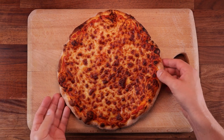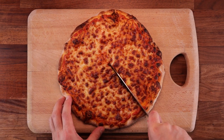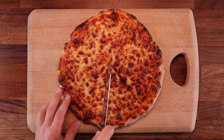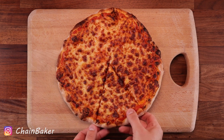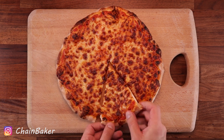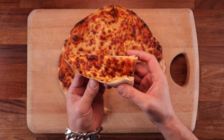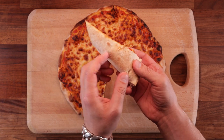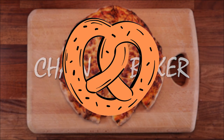Welcome back to another video. Today we're making NYC style pizza. This means a thin crust of slow fermented dough topped with a thick delicious tomato sauce and loads of cheese. Now it is a three day process because we want to ferment this properly, but it doesn't take a lot of hands on time, so making it is pretty simple. Let's get to it and see what we need.